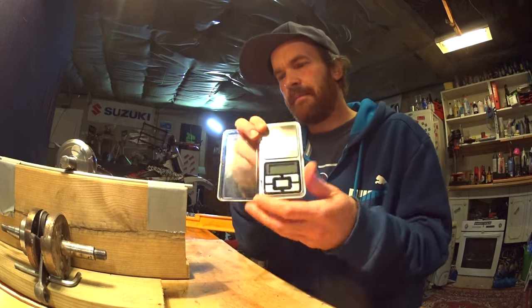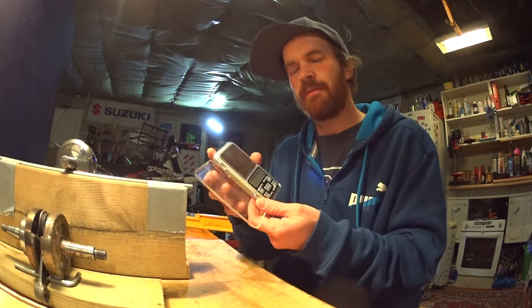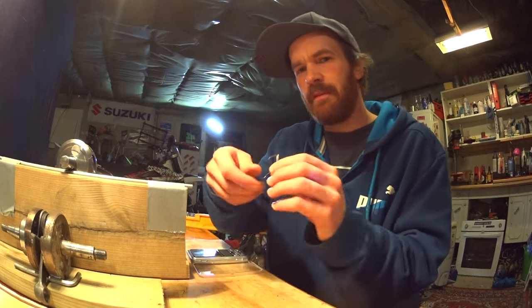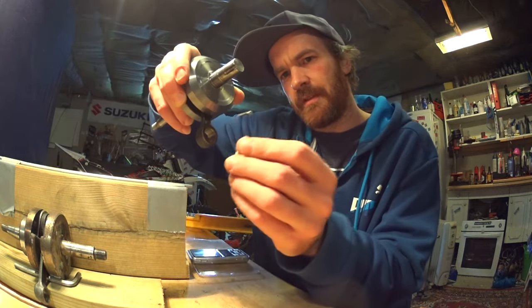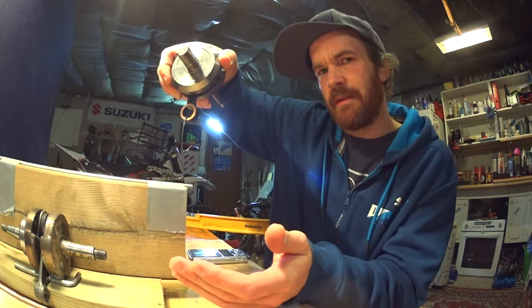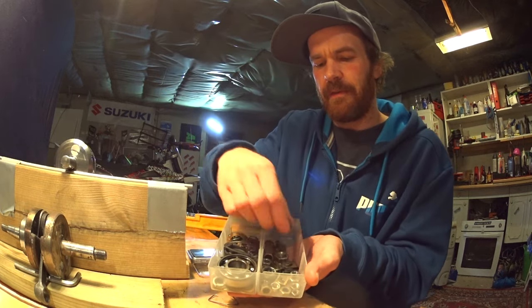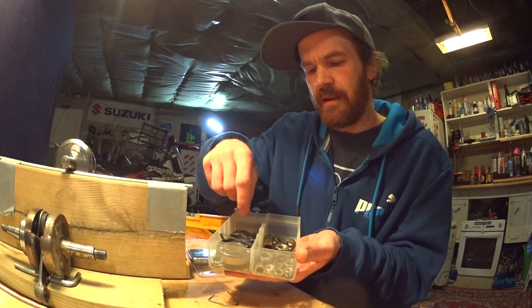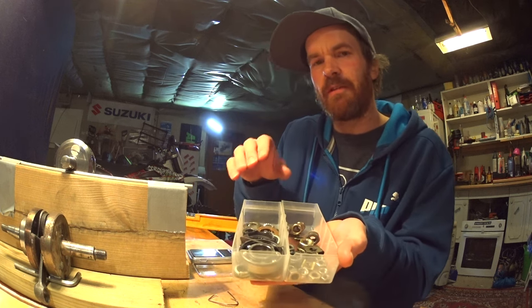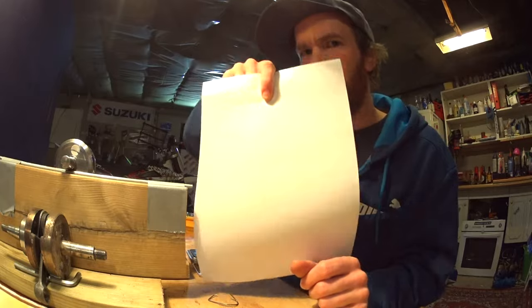You'll need a scale — an accurate scale; bonus points for a cheap eBay one. You'll need to make a hook which you will hang from the conrod, using steel wire or other suitable material. And you'll need lots of different small washers, nuts, bearings, and stuff you can use as weights, because you are going to hang them from the conrod.